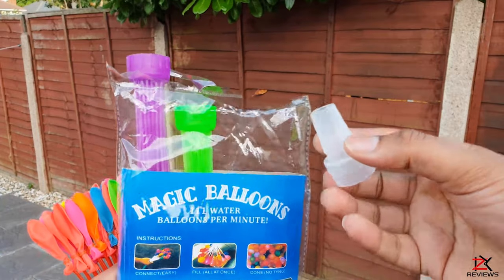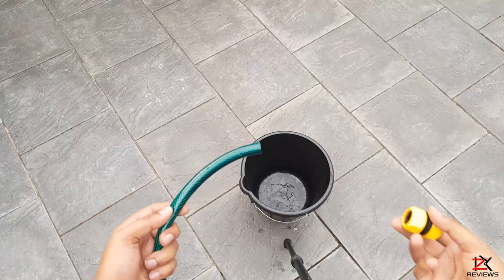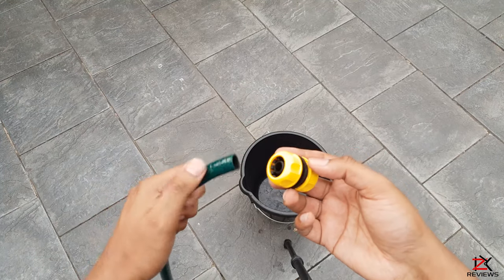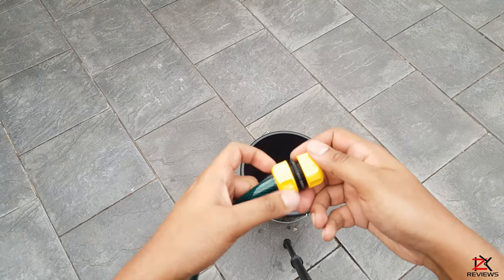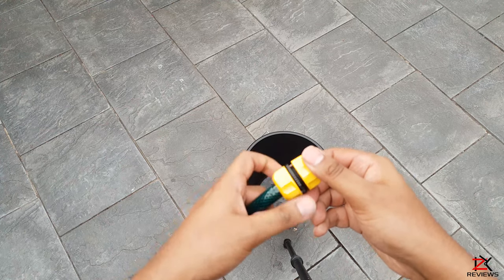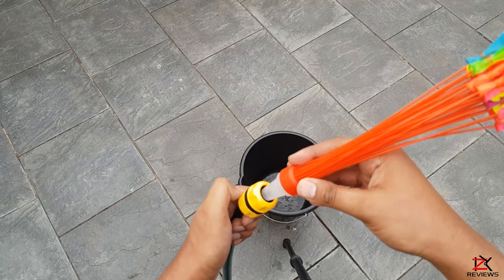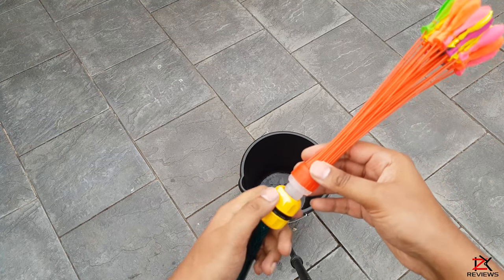One of these packs cost me about £2.50 off eBay. You need to get one of these — a two-way connector that will slot one end through your hose pipe and the other to the water balloons. Screw this in tight. Now on the other end, screw on the plastic adapter with the balloon straws. Make sure all fittings are firmly tight.